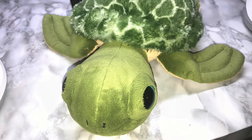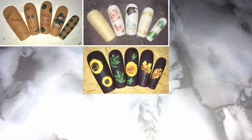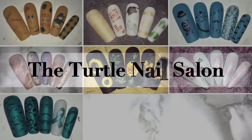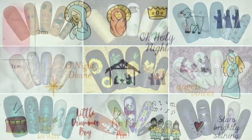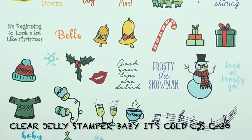Hello all of my subscribers, it's Melissa from the Turtle Nail Salon. Welcome back to another video on my channel. Today I am doing some adorable Christmas nail art.